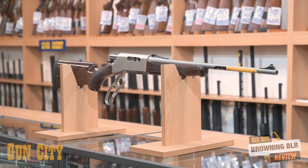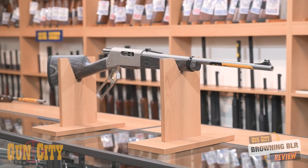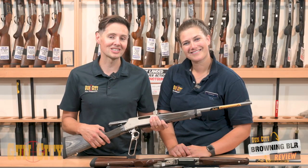So that's Browning lever actions. They're incredibly well made, very smooth, and pretty versatile — great for left-handers — plus they come in a variety of calibers. Come in and check them out.